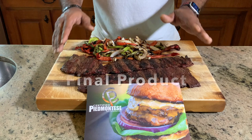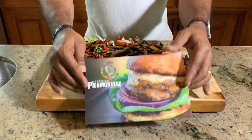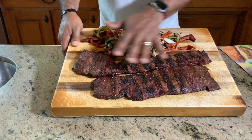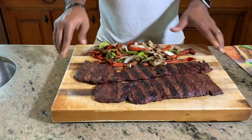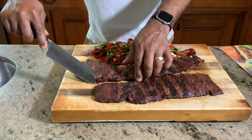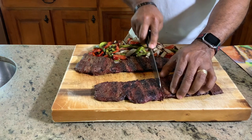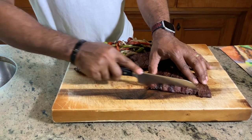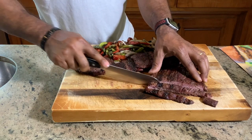We are back checking out the final product of our Piedmontese beef skirt steak made on the Sonterra 48-inch Santa Maria-style grill. We have awesome Piedmontese beef skirt steak grilled to perfection. We also grilled up our veggies — onions, red, and green bell pepper. Now it's time to cut into this baby and see what it's all about. You always want to cut against the grain. I'm going to cut this right in the middle, then slice across the grain and see what this beef is all about — lean, full of protein, and supposedly so much better for you than traditional beef.